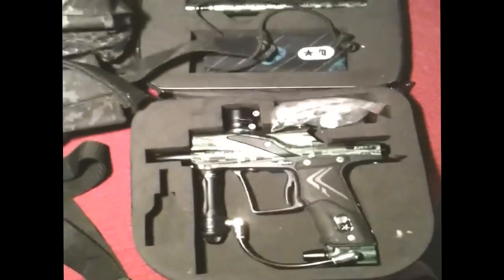Moving on to my speedball marker — we got the E-Tech with a two-piece barrel. My friend gave me the Eclipse barrel bag. I bought this used for $400 but it was pretty much brand new — no scratches, no bolt wear. Someone asked where the velocity adjustment is on the E-Tech: it's right there, that black valve at the bottom. It says plus and minus with an arrow — you twist that bottom piece and that's the velocity adjustment. It's got the macro line.